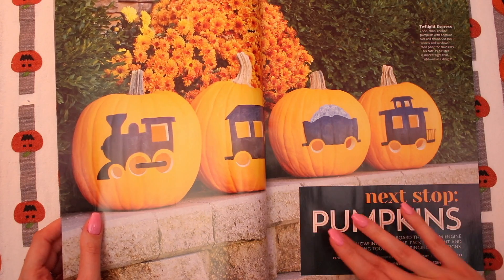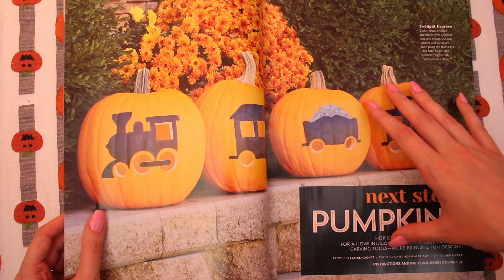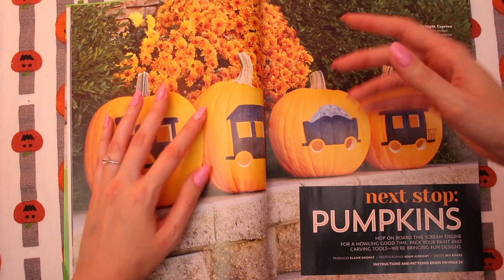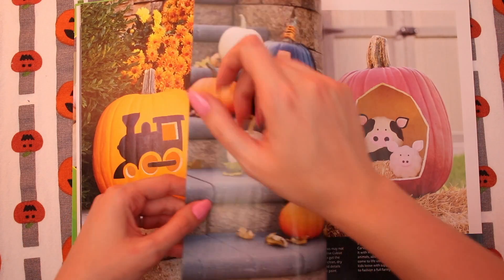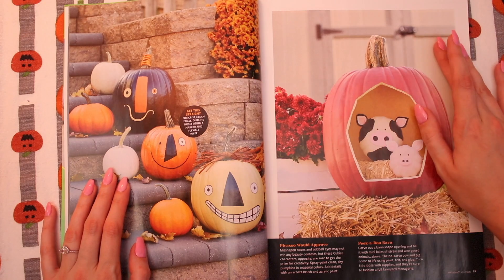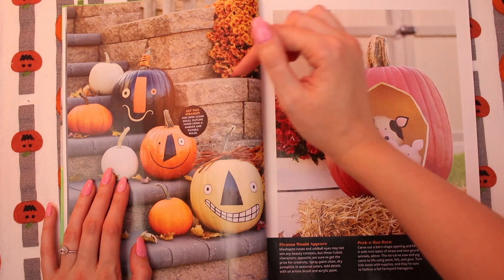Next stop, pumpkins. Hop on board this steam engine for a holy good time. Pack your paint and carving tools — we're bringing fun designs. I need this because we are going to get our pumpkins soon and I just don't know what I'm going to do. I have not thought about it yet. I need to figure it out before we get the pumpkin. These are pretty nifty looking. I like this little guy — he has orange wrapped around the stem. That's really cute.